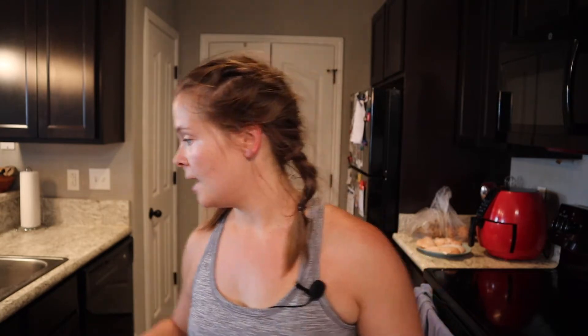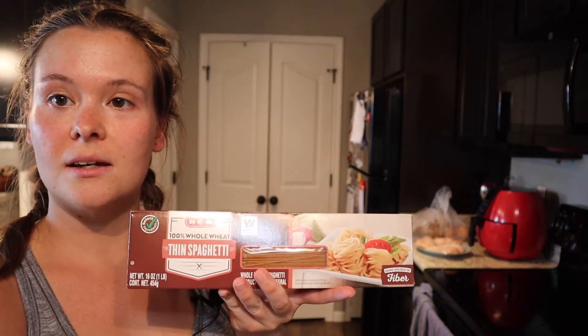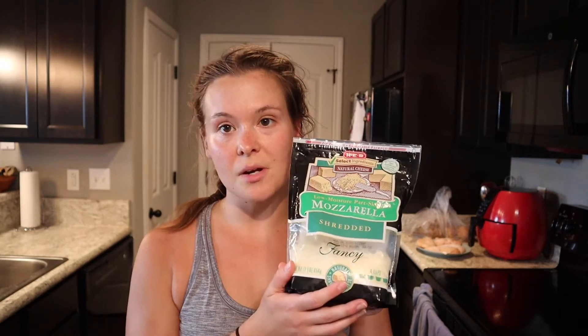For the grilled chicken pasta, you're going to need some chicken — I'm going to grill mine, but you can cook it however you want. You'll also need some pasta; I picked whole wheat thin spaghetti from H-E-B, little cherry tomatoes, and mozzarella cheese. I ordered mozzarella balls but didn't get them, so I'm using shredded mozzarella instead. And then you need some balsamic vinegar.